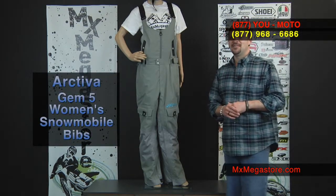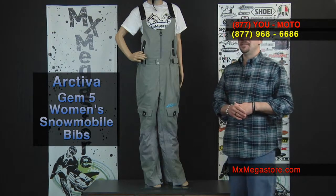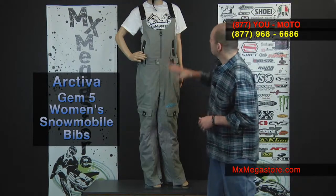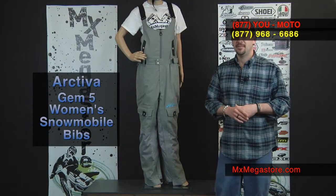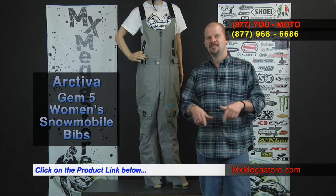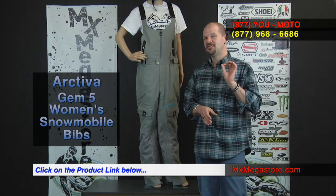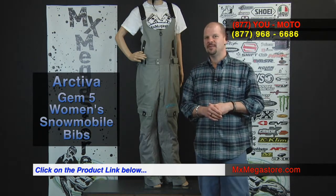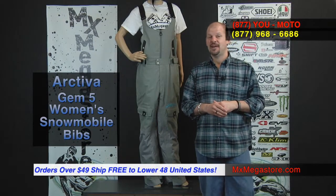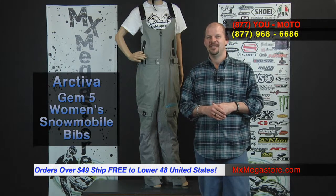That's a basic rundown of this beautiful Gem 5 women's insulated snowmobile bib. It is available in two colorways: gray and black. If you'd like to see this product, please go to the hyperlink below this video — it'll take you directly to the product page on our website. All orders over $49.95 ship free to the lower 48 United States.